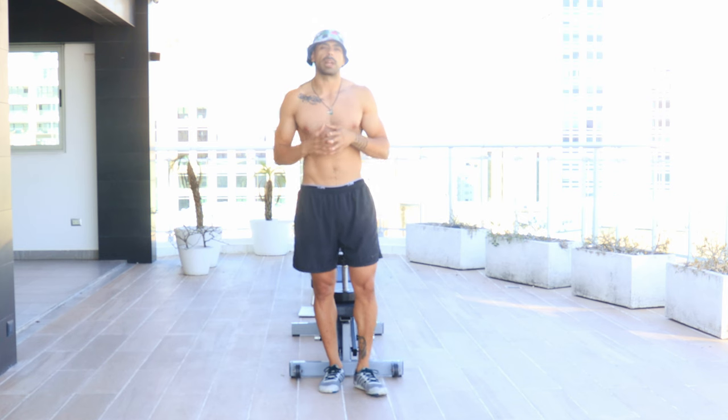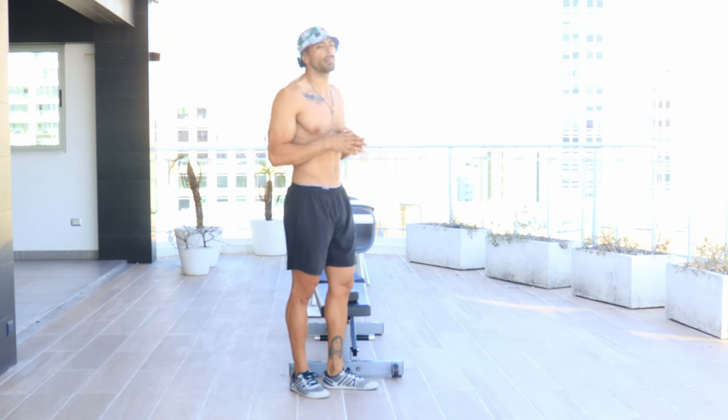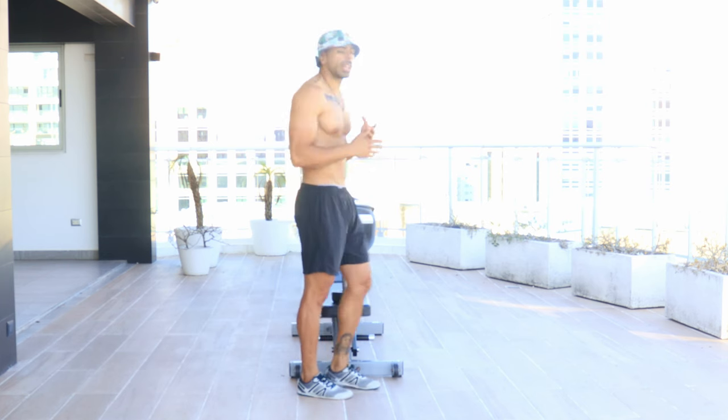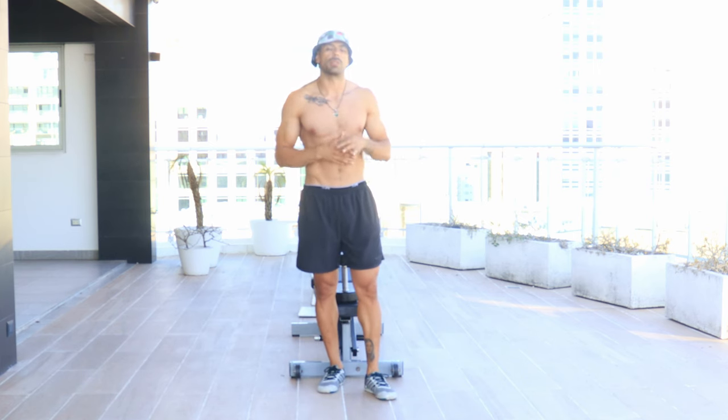If we look at back pain, most of our occurrences — not all of them — most of them happen in a rounded position where we have the C-curve in the spine. We're kind of hunched over and rounded. We get used to this position a lot, and it can contribute to back pain not getting better, or perhaps in the worst case, the pain getting worse.